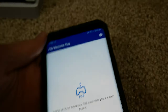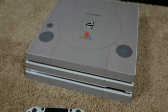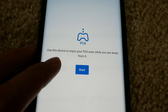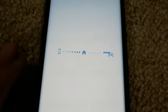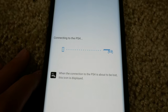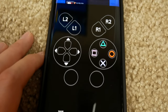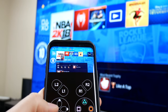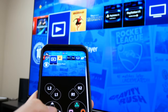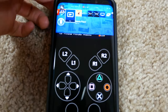Once you open it, it goes straight to the PS4 Remote Play screen. Make sure your phone is connected to the same Wi-Fi as your PS4, or it won't work. It says 'use this device to enjoy your PS4 even while away.' Press Start, and if you're on the same network it should find your PS4 and pair almost instantly.